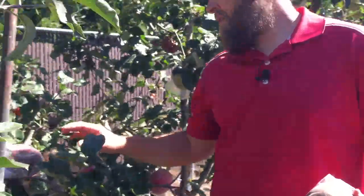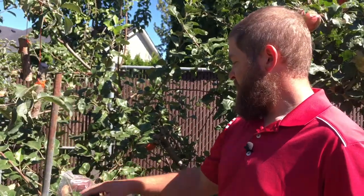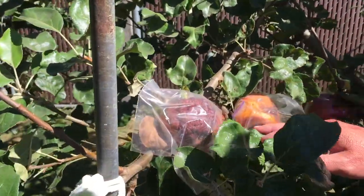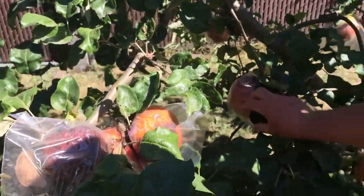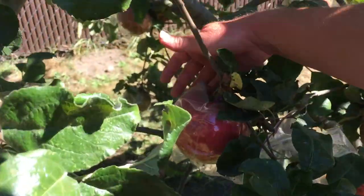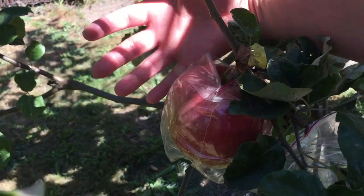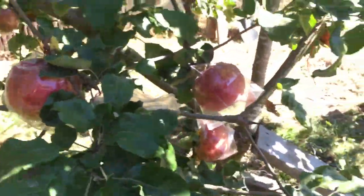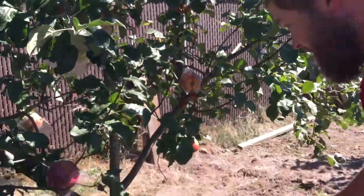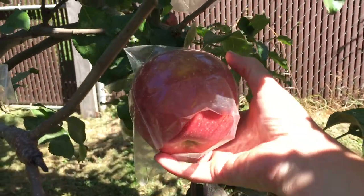If your apples get direct sun, they will cook in the bag. So that one's in pretty bad shape and these ones are too. But the ones that are in the shade — see this one here — they're fine. So that's another giant apple. Look at my hand — filling that whole bag up. And there's a bunch of them. Look at that apple, that one's stretching the bag completely.